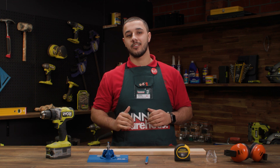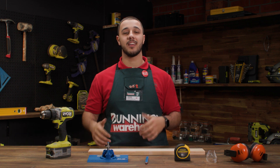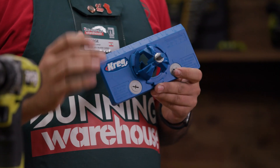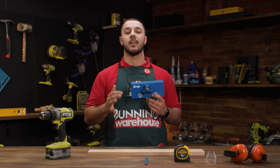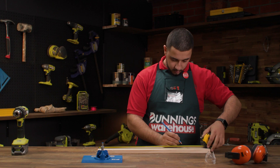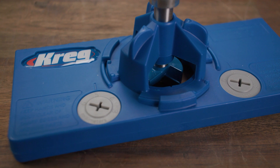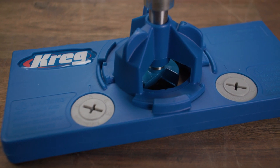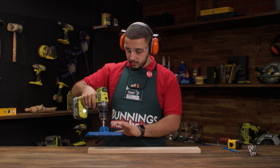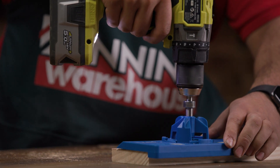Moving on to a concealed hinge jig. This jig has precise measurements to ensure that the door closes smoothly and securely. It eliminates the guesswork and ensures that each hinge is installed at the correct depth and position. Start by marking where you want your hinges to go. Once that's done, set the gauge by rotating the grey dials for how far you want the hinges to sit from the door edge. Then connect the jig to the drill and align your mark to the zero on the jig. Press down on the drill to create your hole.